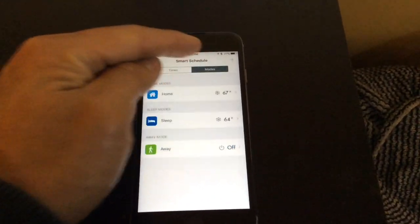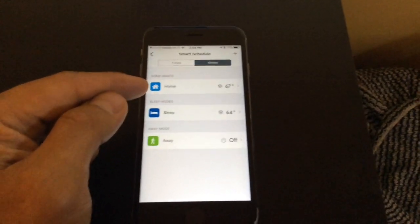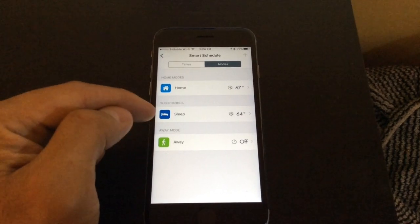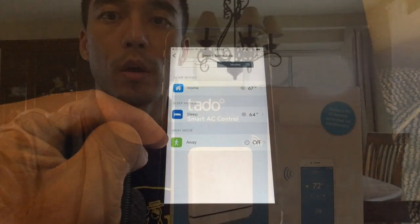Looking at the modes: when we're at home but not sleeping, we want the thermostat set to 67 degrees. When we are sleeping, we want it set to 64. And when we're away, we just want it to turn off.